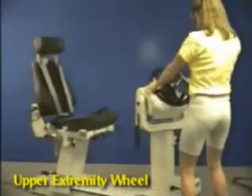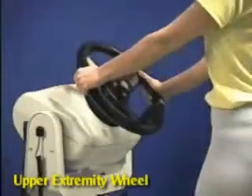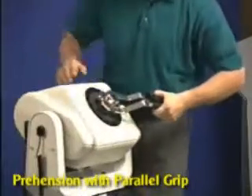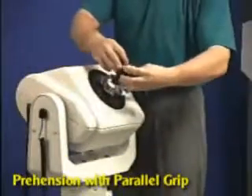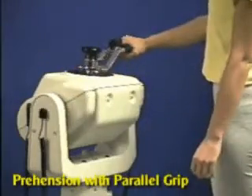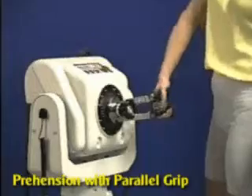Switch to standing position simply by rotating the dynamometer to the opposite side. Install the prehension with parallel grip tool to the dynamometer shaft. Adjust the dynamometer to accommodate a variety of prehension and pinch exercises.